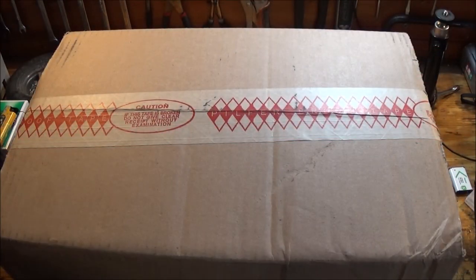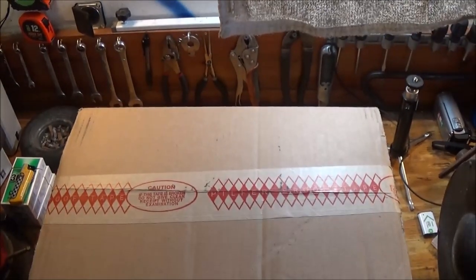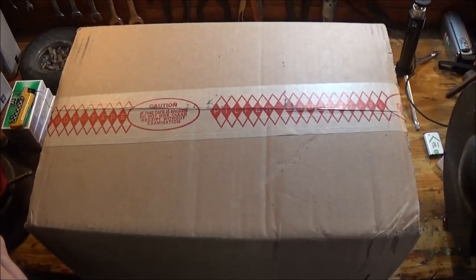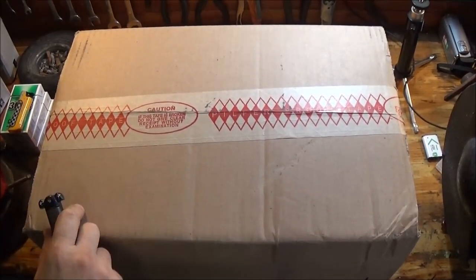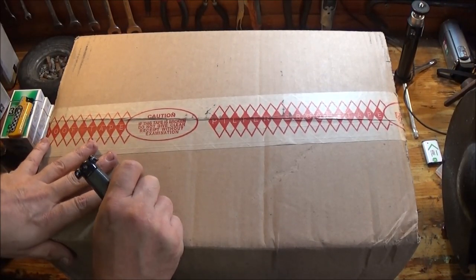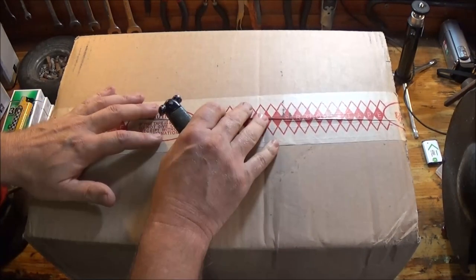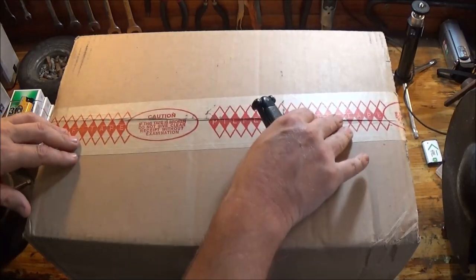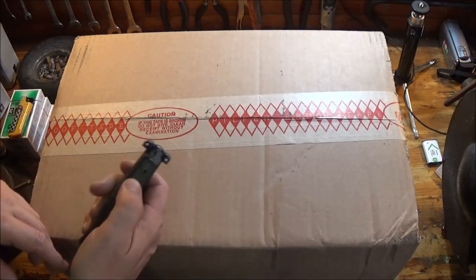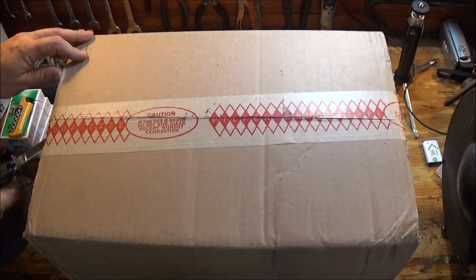All right, let me get you raised up a little bit more. There we go, back about as far as I can go. Let's open this up — this is that tamper-proof tape, pilfer-proof tape. That means if this tape has already been cut or the seal is broken, don't sign for it. But let's go ahead and break the seal on this thing.